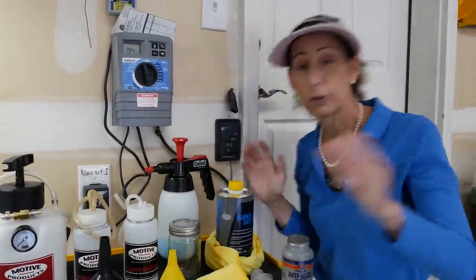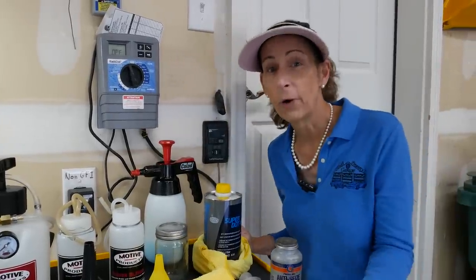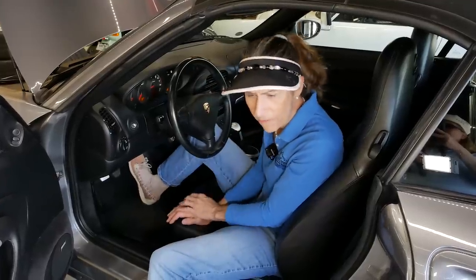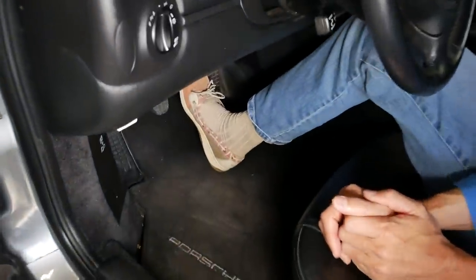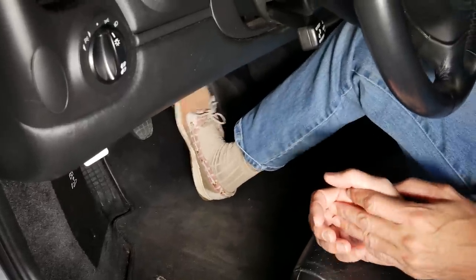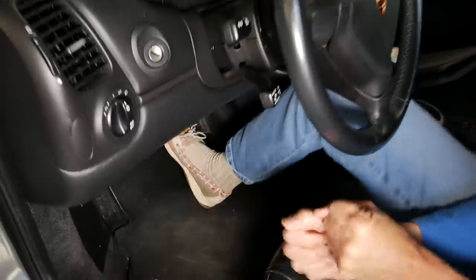That's pretty much the tools. Before you get started, check the pressure on your brake pedal. The car is not running and you just want to feel what it is before you start. It feels pretty hard — it's actually got really good pressure on it, which means there's no air in the system. You want it to be at least this hard or better when you're completely done with your service.